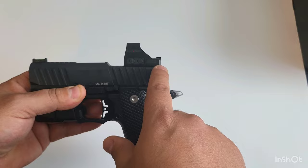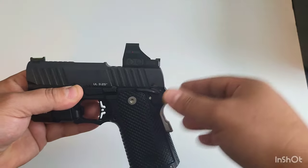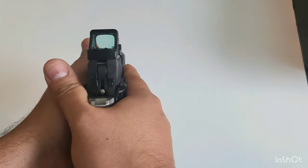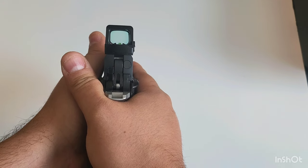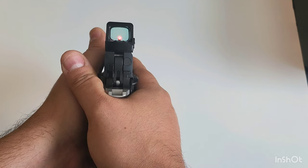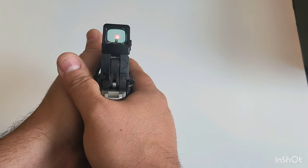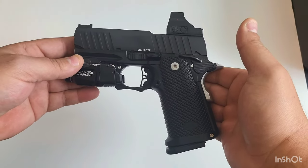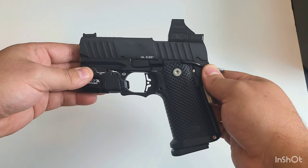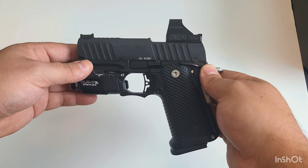The Holosun optic does not have a space for the lugs in the rear, so I trimmed those down, refinished it, and went ahead and mounted it. It came out absolutely great. The co-witness looks pretty good — I haven't zeroed it yet, but if you pick it up just a little bit, the dot starts to appear. Once I zero it, I think the co-witness is going to be pretty solid. I'm not a big fan of micro dots, to be totally honest, but after messing around with this one and doing some dry fire, I think I've got it down.